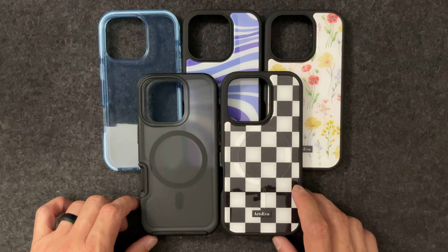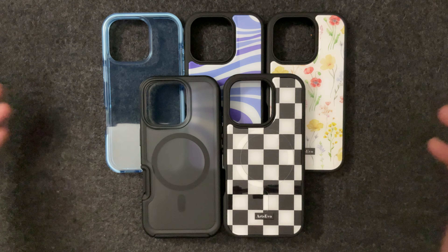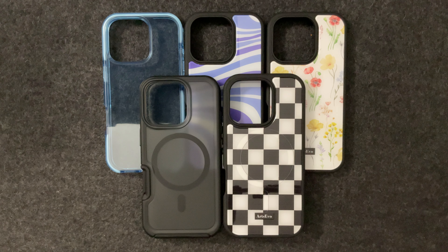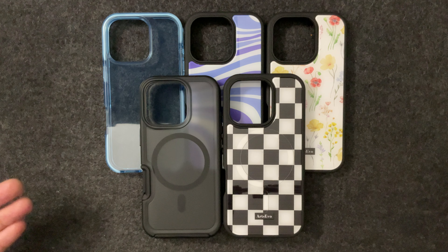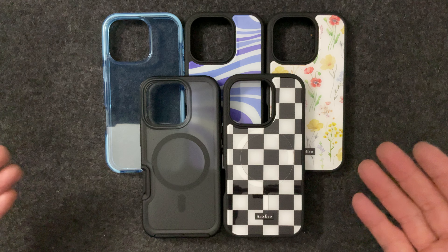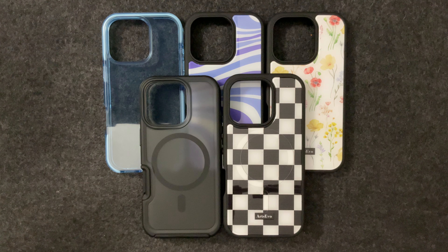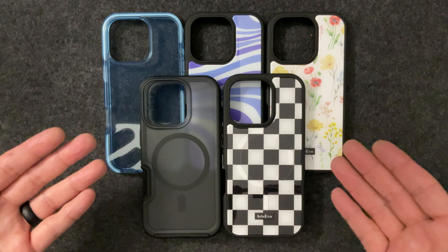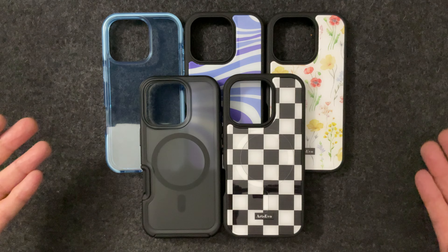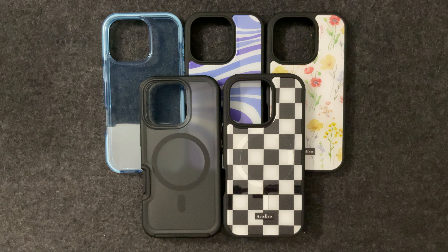So those are just five cases that Arts Evo sent to me — wanted to show you guys an idea of what cases are going to look like for the iPhone 16 Pro and Pro Max line. When I get my phone next Friday on the 20th — I pre-ordered it — I'll do a more in-depth full review trying them on the phone. Who's excited for the iPhone 16 Pro? Give this video a thumbs up, make sure you're subscribed, and thanks to Arts Evo for sending me these beautiful cases.